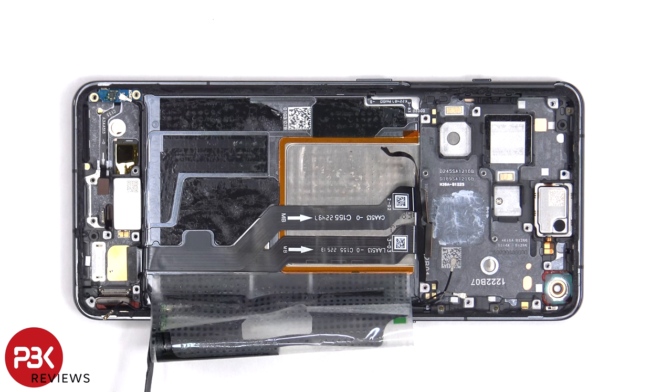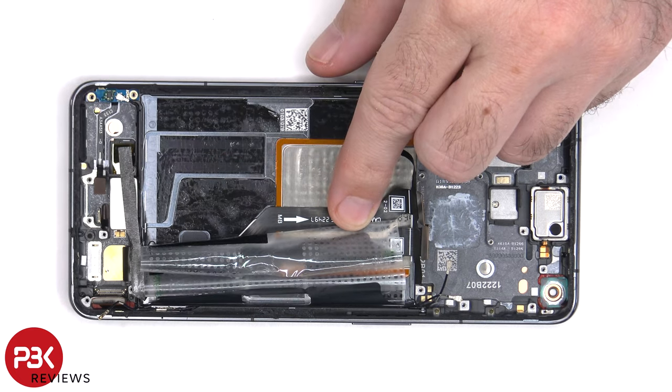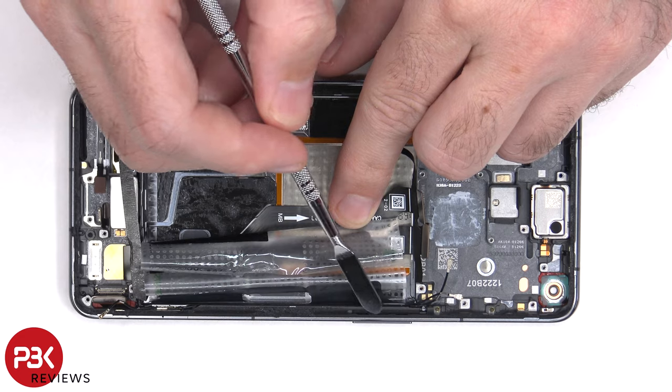The flex cable for the power button is located here, so if you need to replace that, you'll have to gently peel off this flex cable and lift up and pull out the plastic bracket from the frame. The flex cable for the volume keys is located on the other side. To replace that, you'd have to do the same thing and gently peel off the flex cable and lift up and remove the plastic bracket from inside the frame.